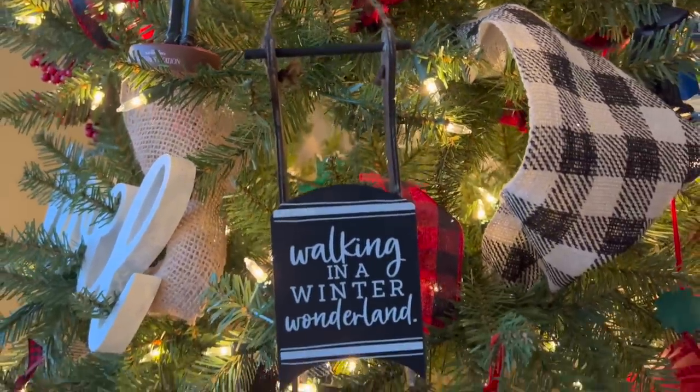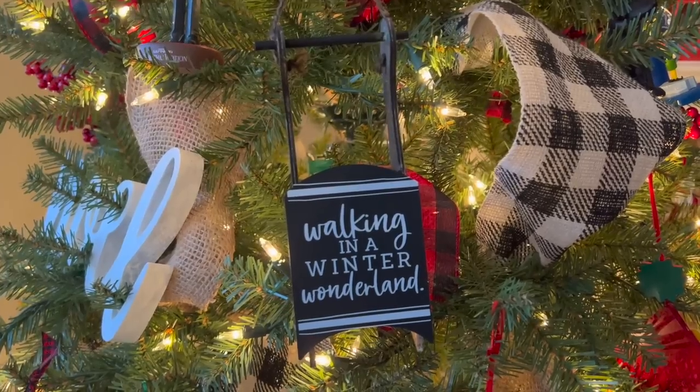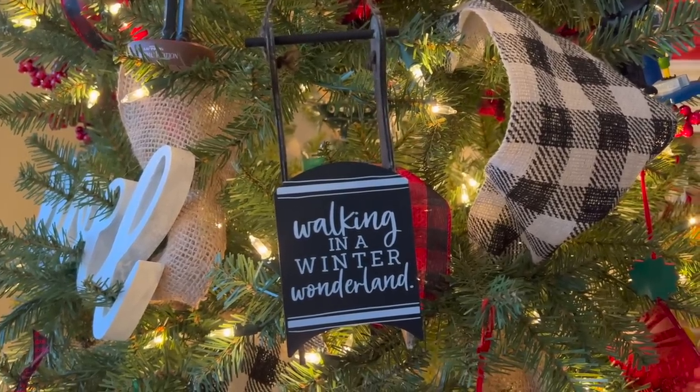If you're still watching, leave me a comment down below — what's your favorite blank right now at Dollar Tree? I would love to know.